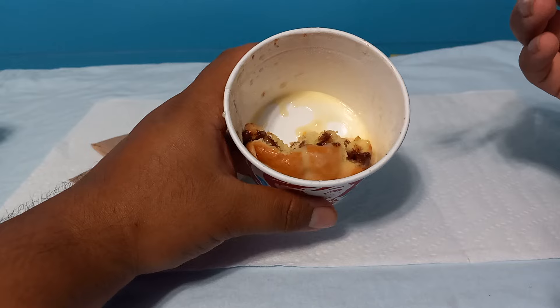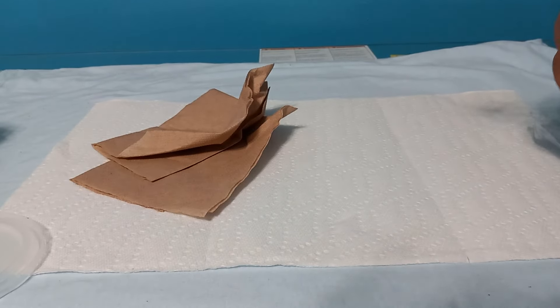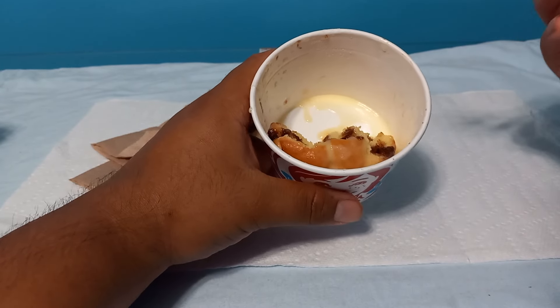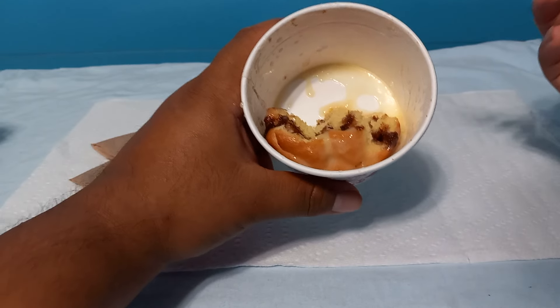It has the right texture of a Cinnabon, the right taste, the right smell. Tastes so good. I'm pretty sure if this was hot fresh off the oven it would taste ten times better, but it always tastes good as it is.